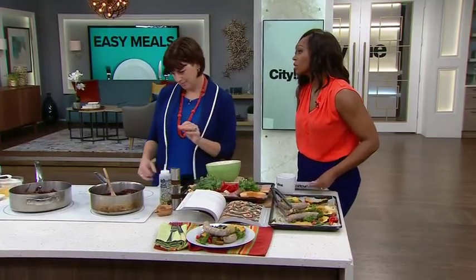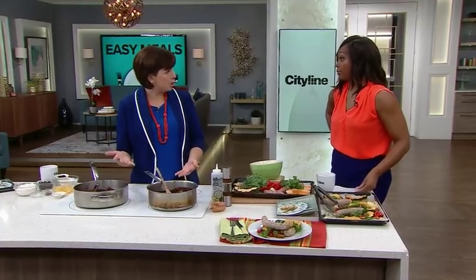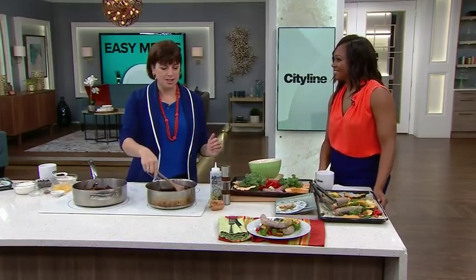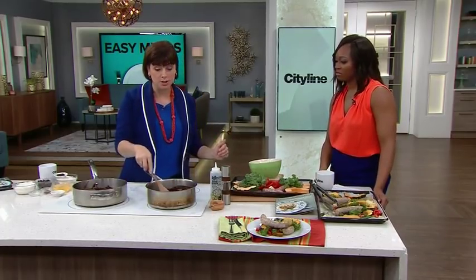But let's skip to the real reason for this segment, which is dessert. Chocolate — we need to talk about dessert. I have two big pots of chocolate here, and I love baking but I don't like doing dishes. So this is one pot brownies.